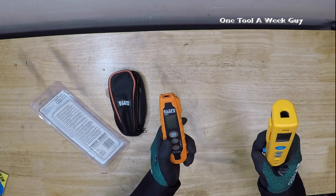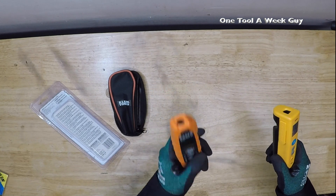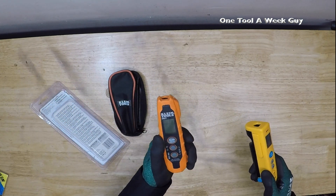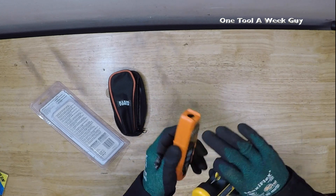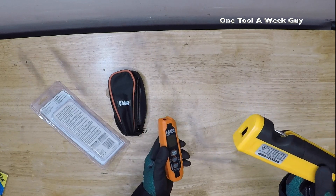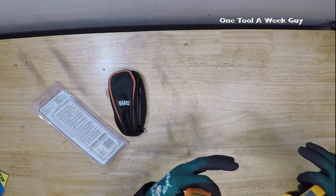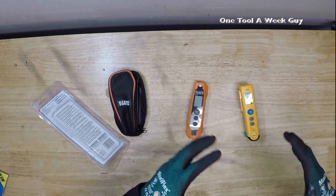Another feature the Klein offers that I did not see with the Fieldpiece is a 6.6-foot drop test rating and an IP54 rating. Klein says you can drop it up to six feet without damage. The Fieldpiece doesn't give any rating like that, and you do feel it's a little less rugged — I have a feeling if you drop it from a good height it might get damaged. We're always dropping stuff — or the apprentice is — so keep that in mind.